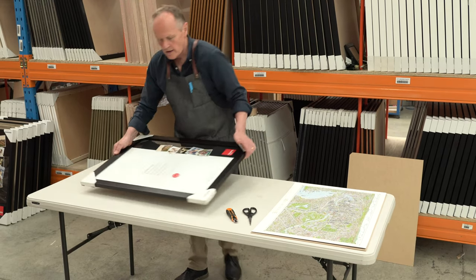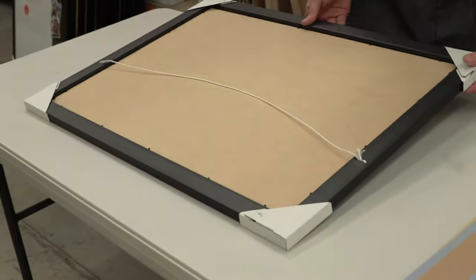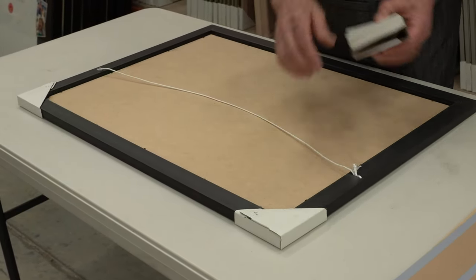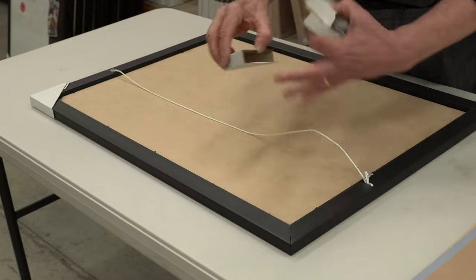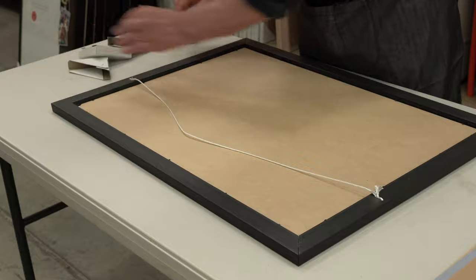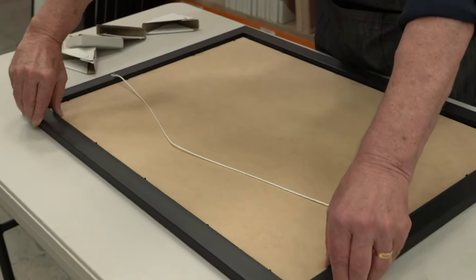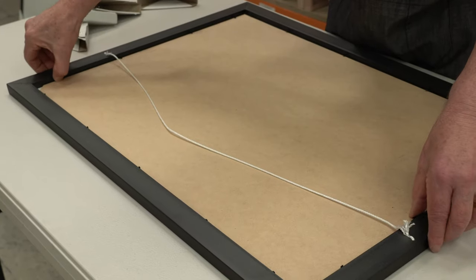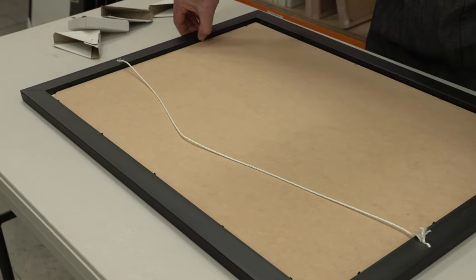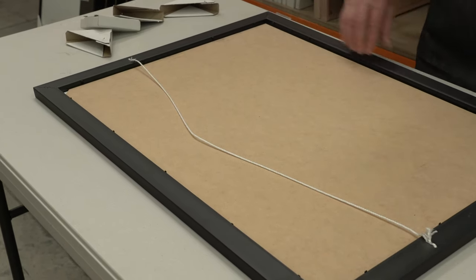We look at the picture frame, turn it over, and remove the cardboard protective corners. They may have staples in the corner — you just need to remove the staples. Then all we need to do is bend back the metal tabs in the frame all the way around. These tabs are particularly sharp, so just be careful as you're bending those tabs back.